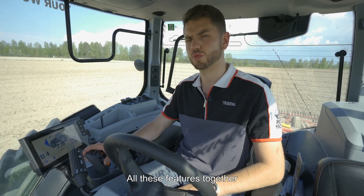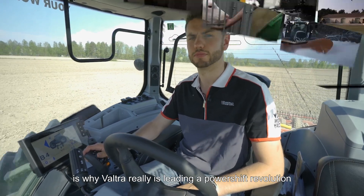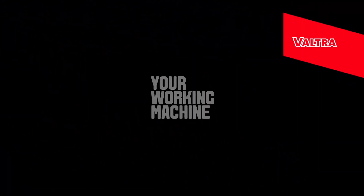All these features together are why Valtra really is leading the powershift revolution. Valtra — your working machine.